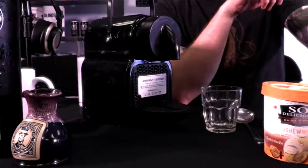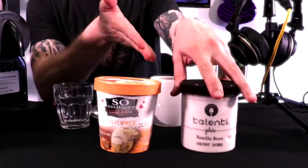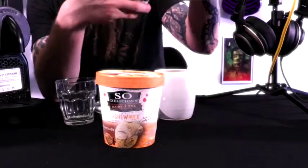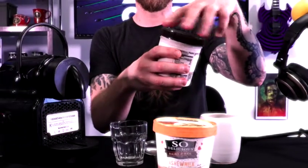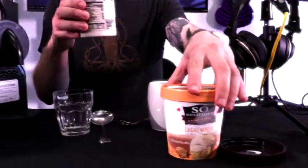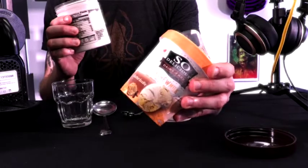You get your delicious hot coffee, but you get it chilled over some delicious gelato. I'm going to drink this because I happen to be a little dairy sensitive, so I'm using some cashew milk-based ice cream here. It's like snickerdoodle. Affogato is Italian for 'drowned,' and that's exactly what you're doing.